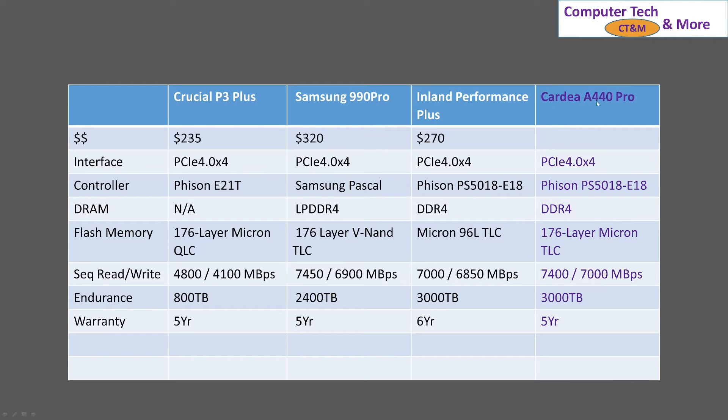And then we have the Cardea A440 — this is a Team Group SSD. I can't find it for sale anymore, otherwise I would have bought more of these, because when I bought it, it was fantastic and served my purpose really well. It is the same controller as the Inland, which is great to see. DDR4, 176-layer Micron TLC chips. Its read/write speeds are comparable to the Samsung, and endurance is on the same order as the Inland, but with only a five-year warranty — which is still plenty sufficient for most people.